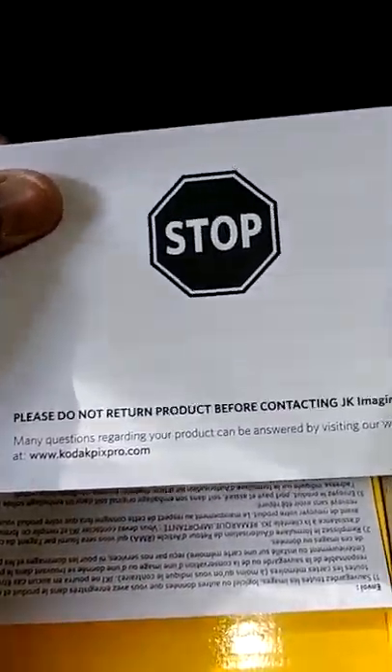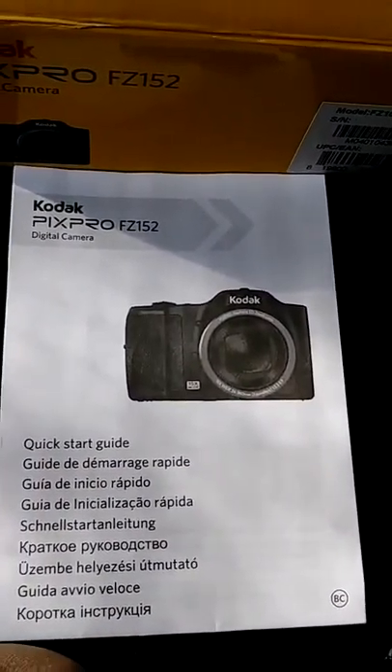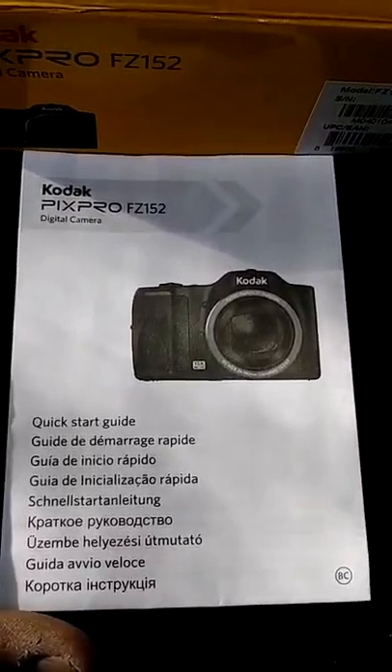Alright, let's go ahead and unbox it — this is the great unveiling. We got some paperwork for starters. There's a warning — just basic stuff — and a note saying don't return it to the store, return it to the manufacturer. There's your warranty card, so if you have problems with it you can send it back to the manufacturer. Be sure to save a copy of your receipt.